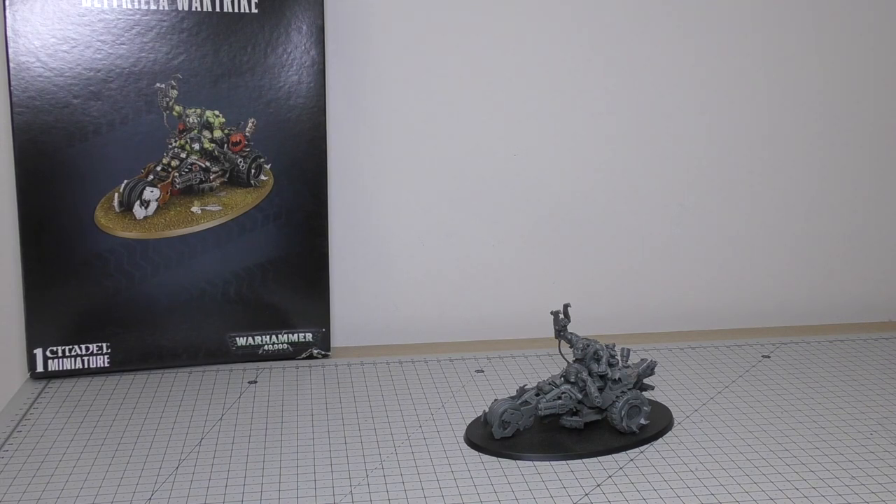Hello and welcome to another Orktober video. I hope you're enjoying all this extra content. I've wanted to do an Orktober event for such a long time and finally I'm in the position where I can and I can give you all these videos. I'm really enjoying it myself. This is my review of the Ork's Deathskull War Trike.